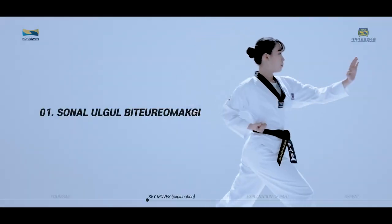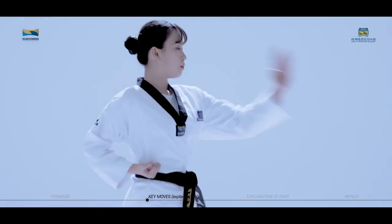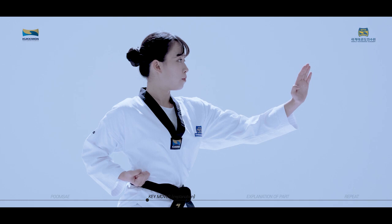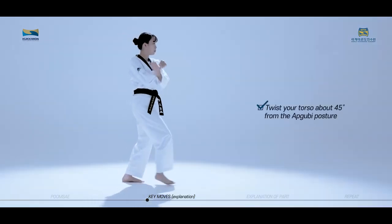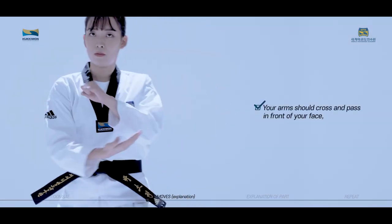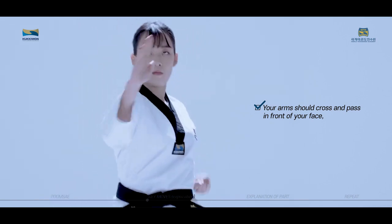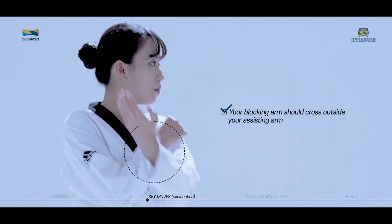Sonnal Olgur Bituromaki is a technique used to perform Olgur Bakanmaki using the performance thrusting foot and the opposite hand blade. First, twist your torso about 45 degrees from the Apkubi posture. Your arms should cross and pass in front of your face, and Bakanmaki is performed with the tip of your hands facing upward. Your blocking arm should cross outside your assisting arm.